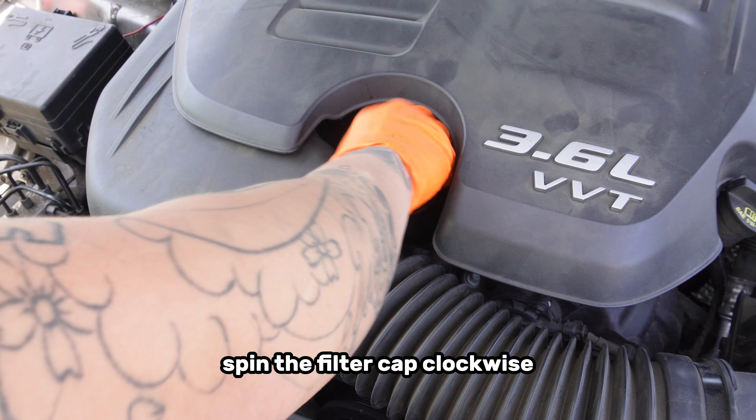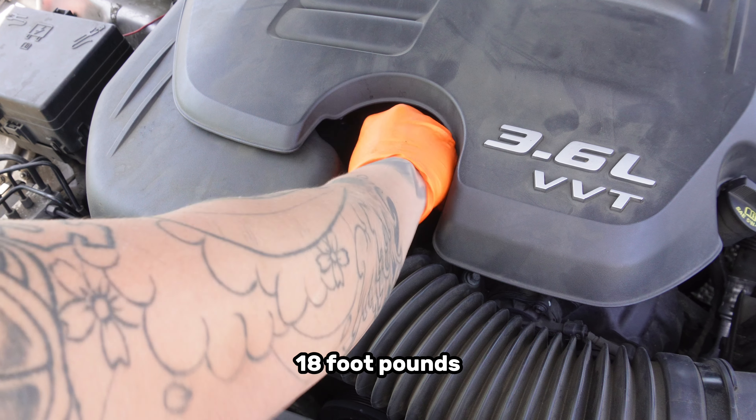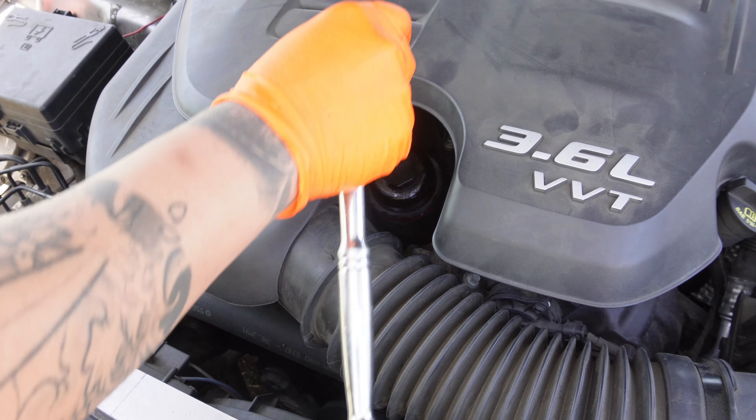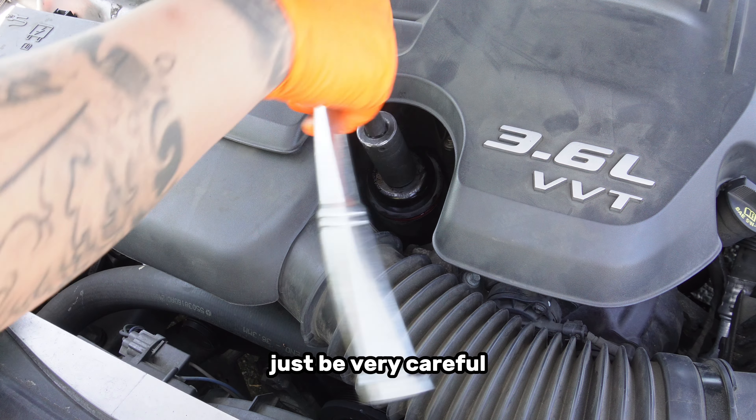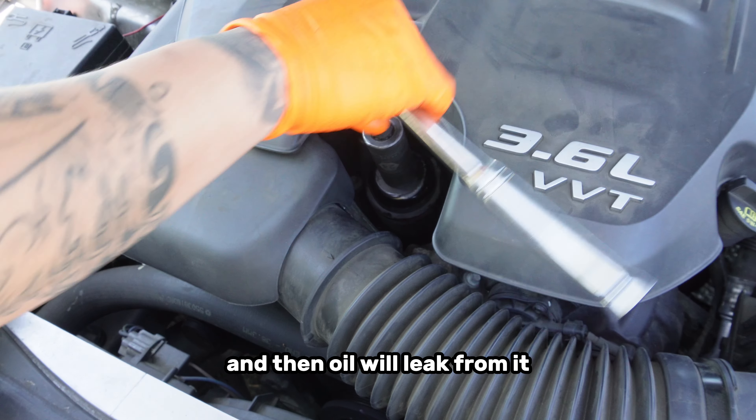Spin the filter cap clockwise by hand and torque it down to 25 Nm. You can also tighten it by hand, just be very careful not to over-tighten it — it can crack the plastic and then oil will leak from it.